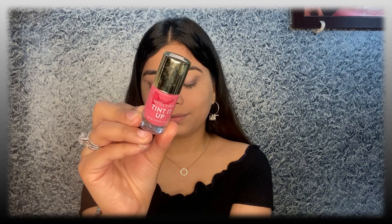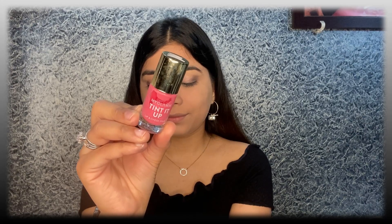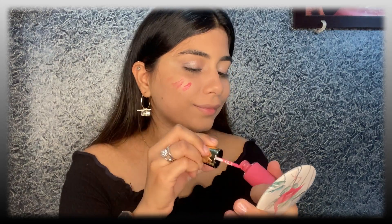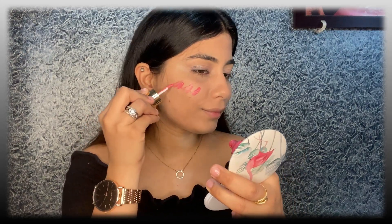Next for blush, I'm going to use the MyGlam Lip and Cheek Tint in the shade 02. I'm just applying a little bit on my cheeks and nose and blending it with my fingers.